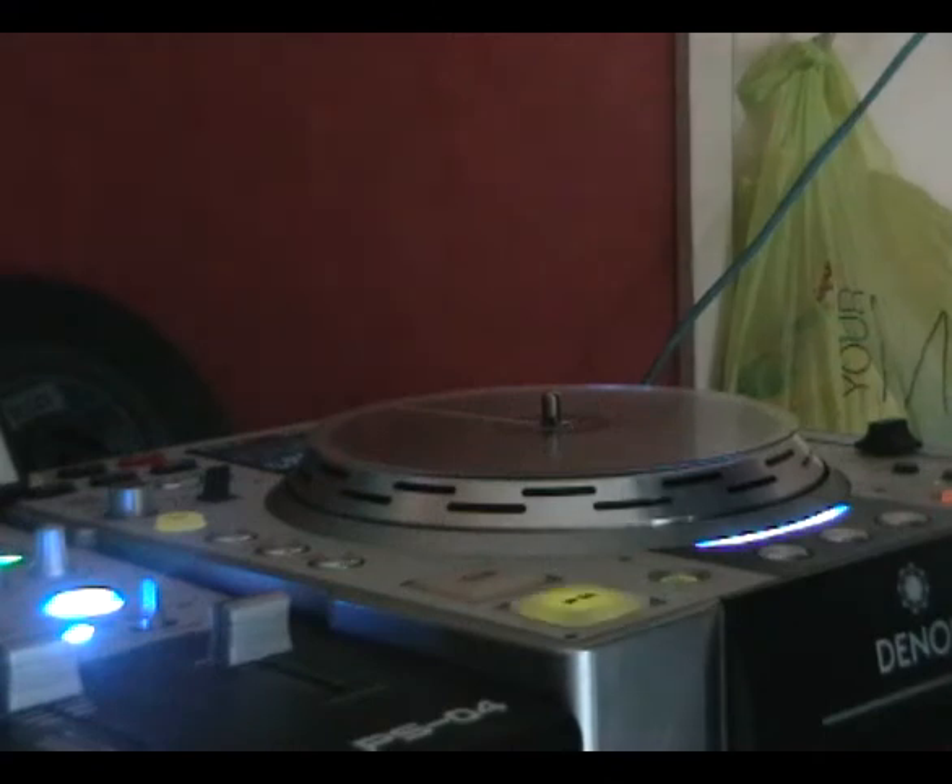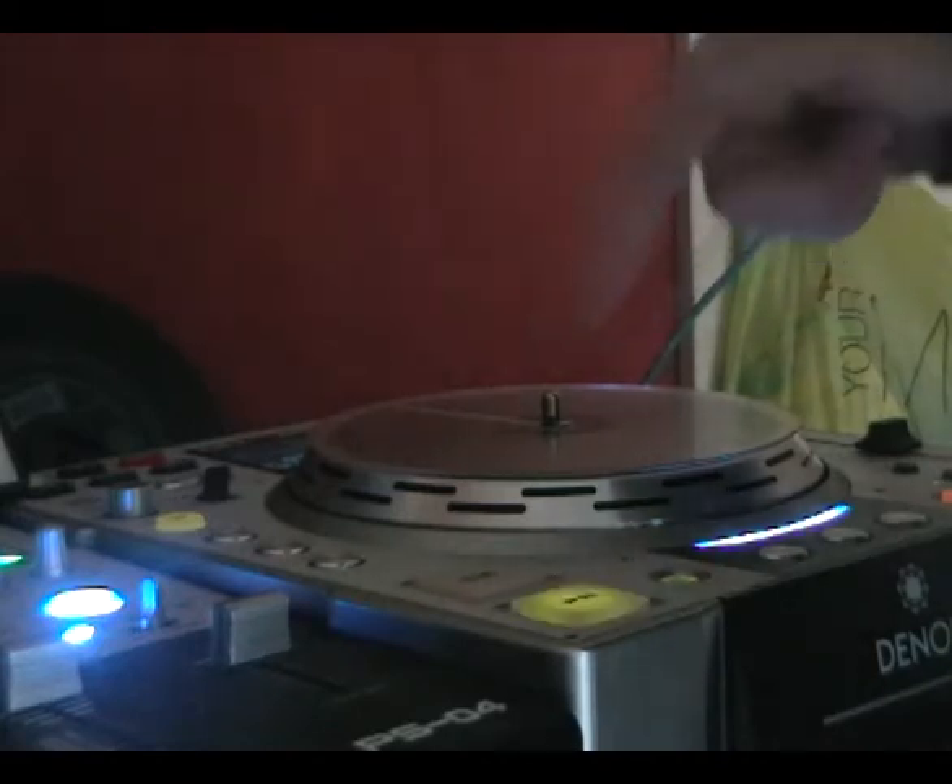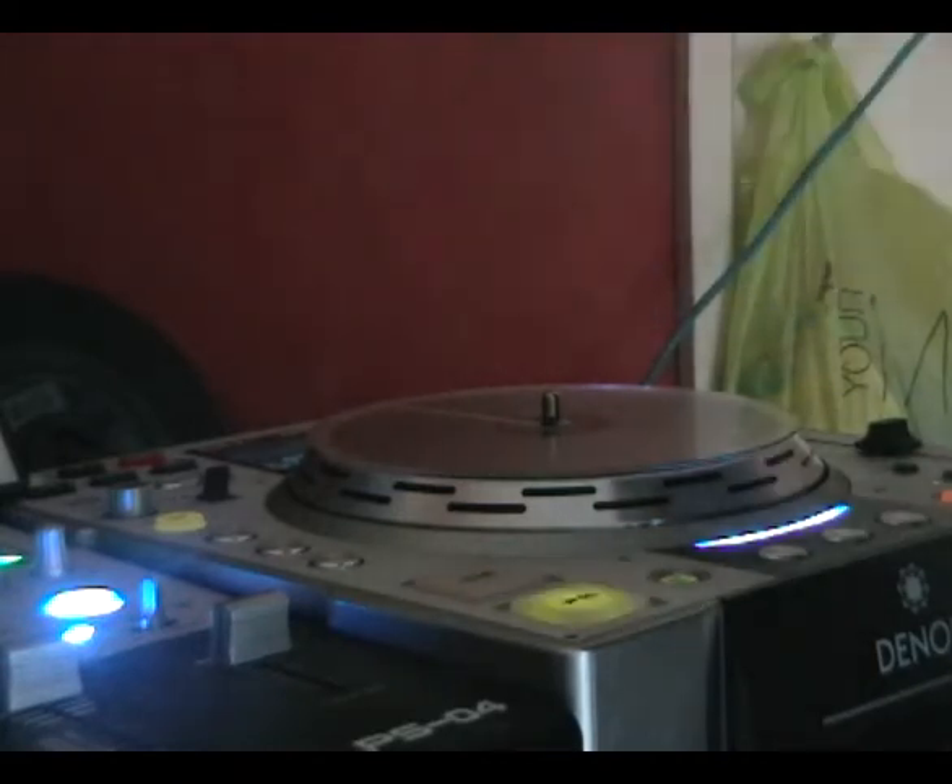Hi there, I'm Trent J aka DJ Reason and this is a video response to the 'Can You Scratch with a CDJ.' Now, as you can see, these are not CDJs. These are the Denon S3500s.